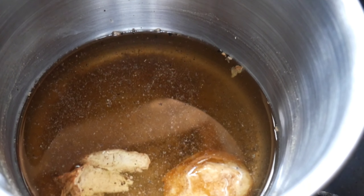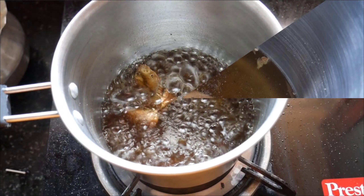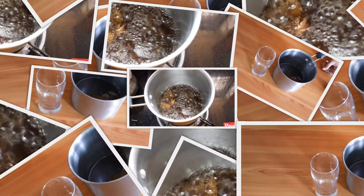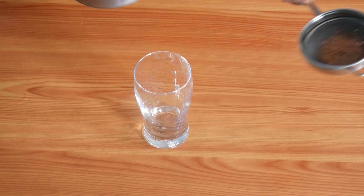Now I'm going to put it on the stove. We will boil this down from one glass to about three-quarters of a glass.